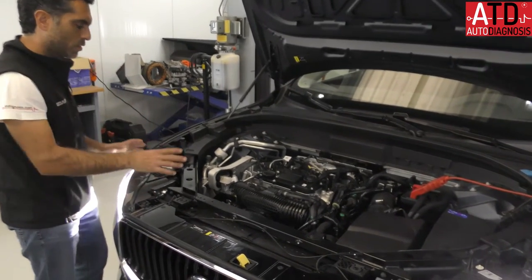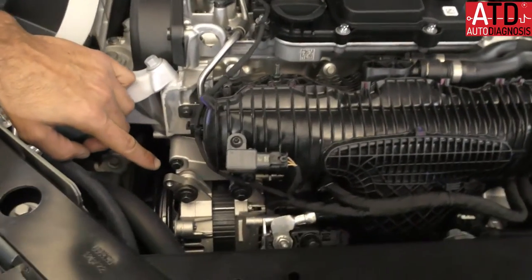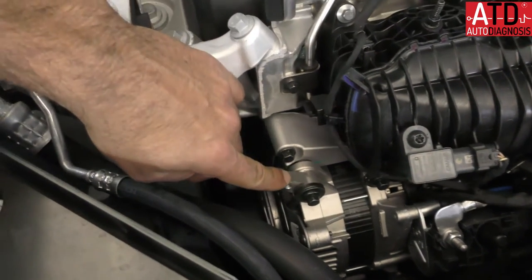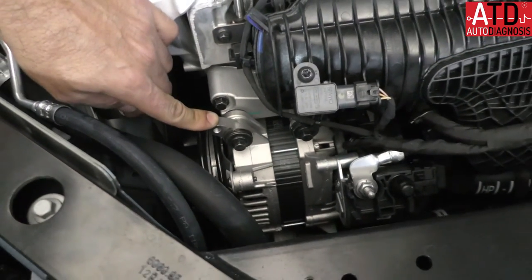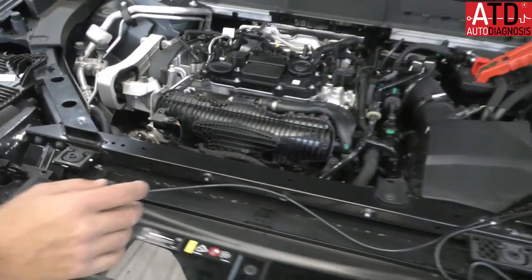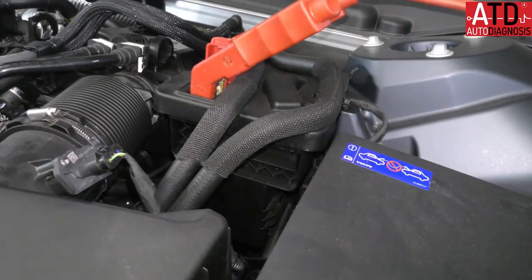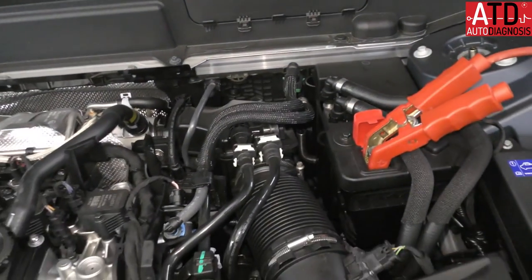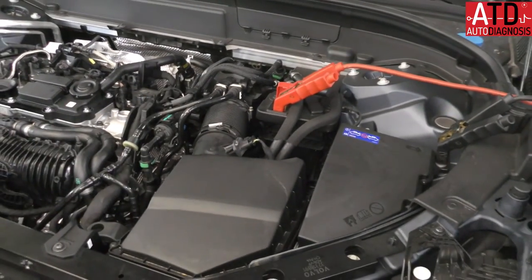Here in the hood we have first our starter generator — here it is — a 48-volt starter generator. Remember that it works to start and help the engine, and obviously it generates the amount of energy the car needs. Apart from that, we have here another component, the LDC or Low DC-DC converter, which converts the voltage from 48 volts to 12 volts.